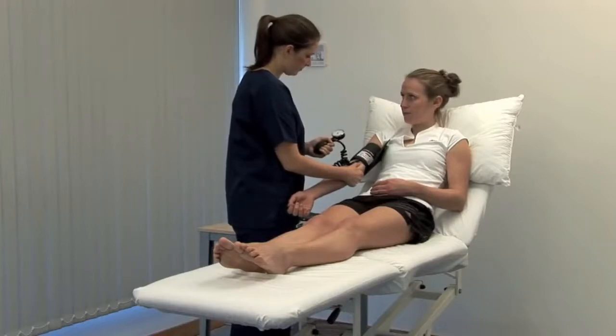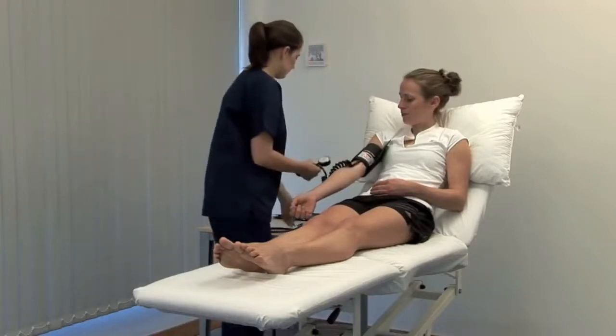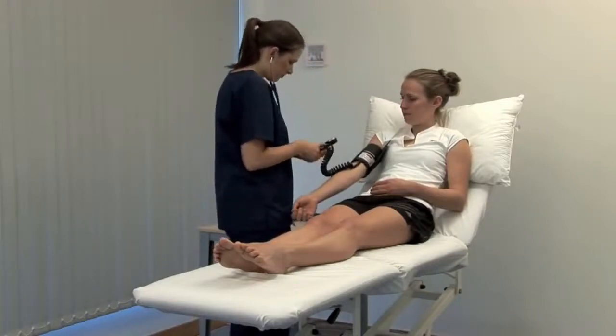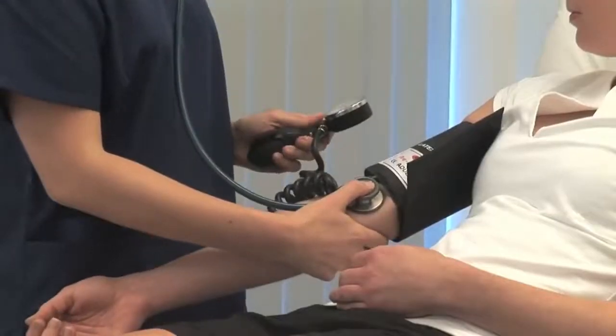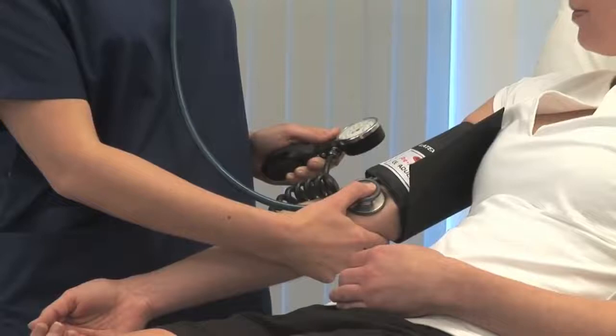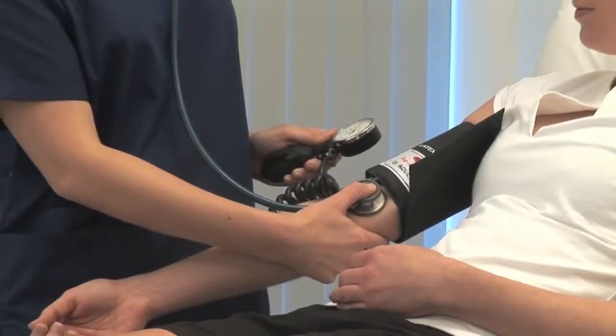Inflate the cuff by a further 30 mmHg and then listen with the stethoscope diaphragm over the brachial artery. There should be silence initially. Slowly deflate the cuff by 2-3 mmHg per second.